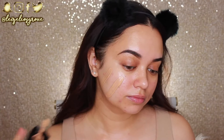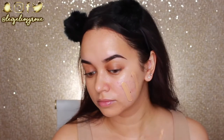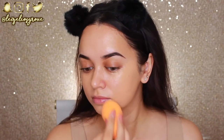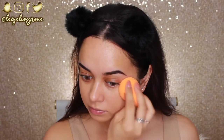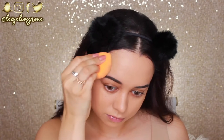For foundation I'm going with my trusty Wet n Wild Photo Focus Foundation in the shade golden beige. I use this in pretty much every single one of my videos — it's an honestly great foundation. It's super inexpensive, really easy to apply, full coverage, and gives the nicest finish — everything you could want in a foundation and more.